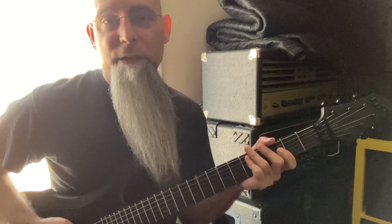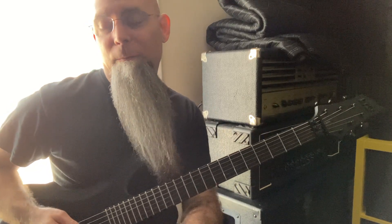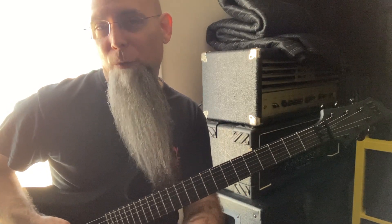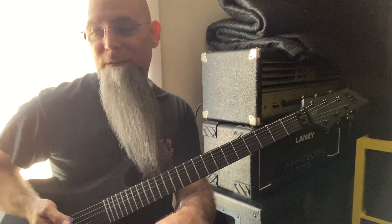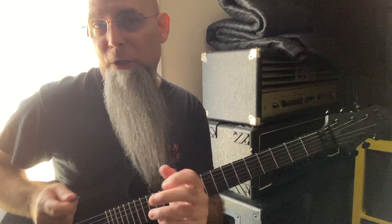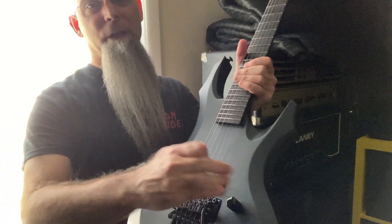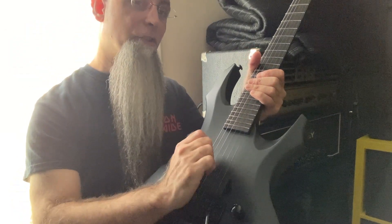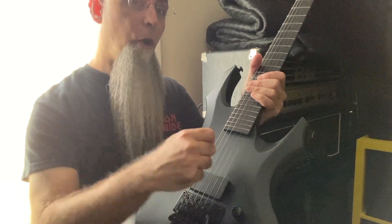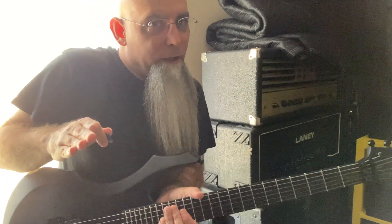What I wanted to ask you today is: how are you tremolo picking? It's my all-time favorite question to ask other guitarists. Is your pinky resting and anchoring on the bottom? Is the palm of your hand resting on the back of your bridge for reference? Or are you free floating — can you pull that off?